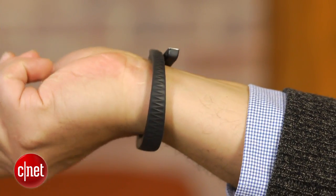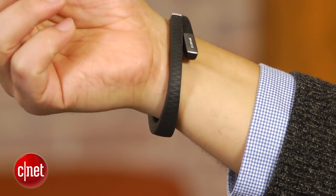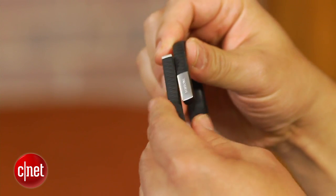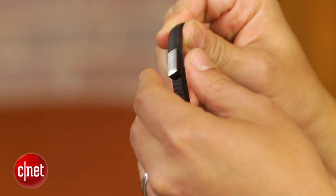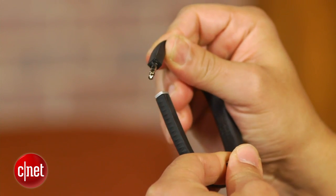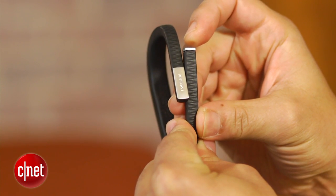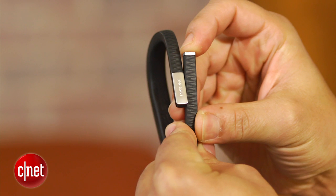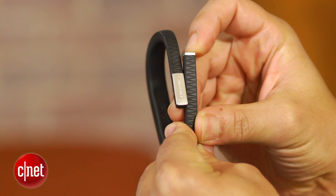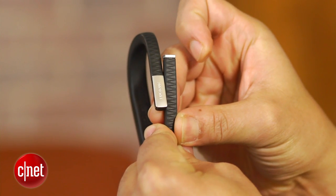There are a minimum of controls and indicators on the Up band. Shaped like a bracelet, the Up has just one square button on one end and a nylon cap covering its 3.5mm mini headphone plug on the other. It's used to both charge and sync the Up with compatible iPhones. Right below the button sit two status lights, one drawn in the shape of a starburst and the other a half moon.